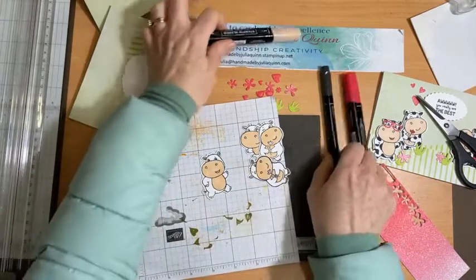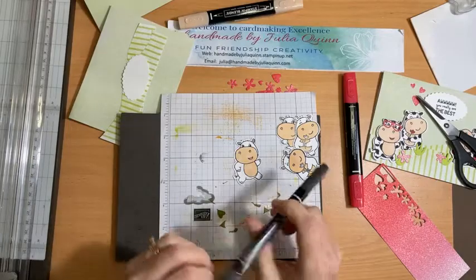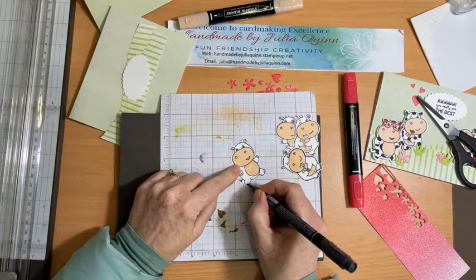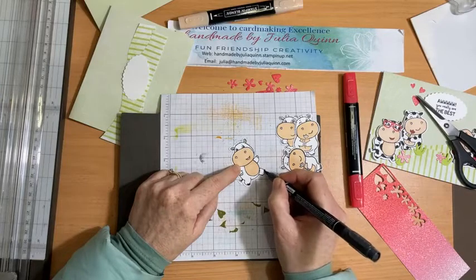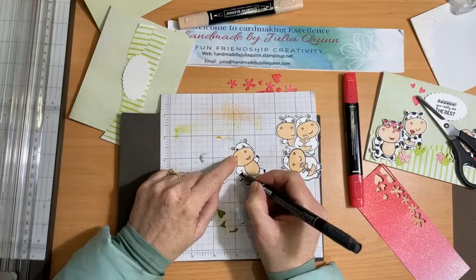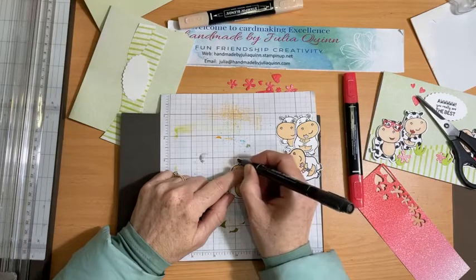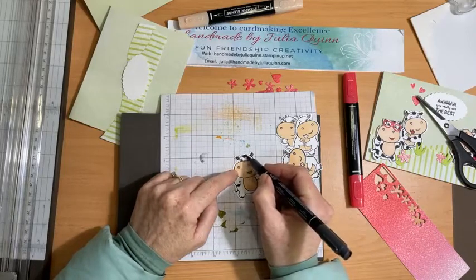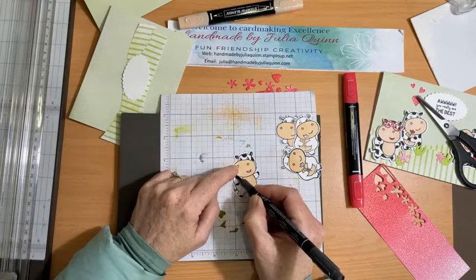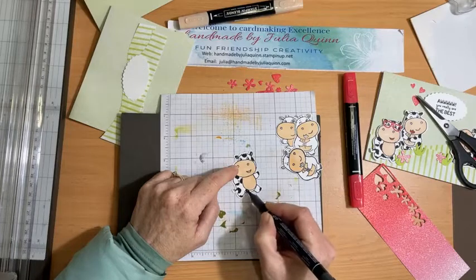Now what I have used to create the cow element is just a basic black marker. I don't actually have the black Stampin' Blend, but the marker works brilliantly. The first thing Delise had was all of the toes coloured in black — it does look like hooves, like the bottom of a hooved animal. Then it's just adding little spots everywhere, and they don't have to be particularly even because cows all have individual spots, a bit like a fingerprint.